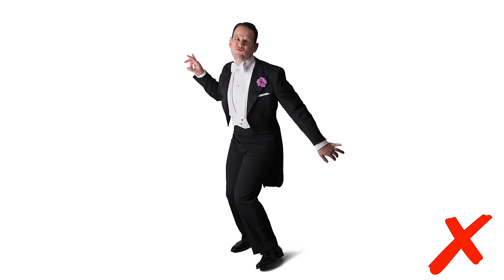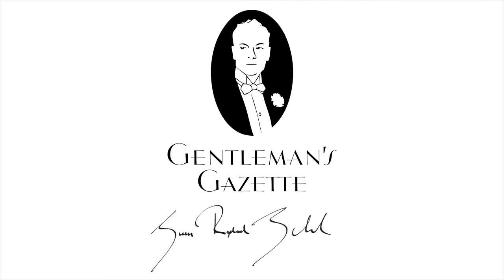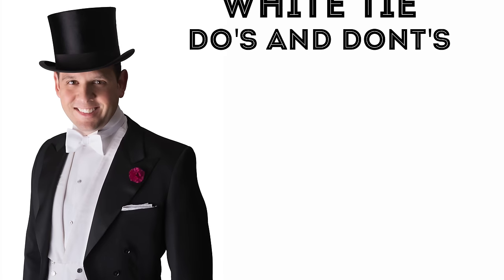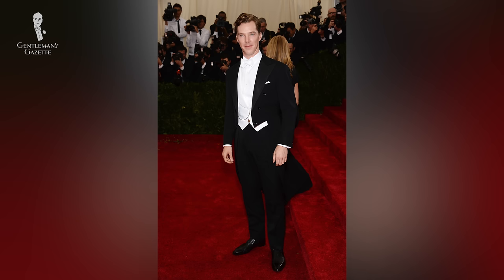Welcome back to the Gentleman's Gazette. Today's video is all about white ties — the do's and don'ts, what to wear, what not to wear so you don't embarrass yourself and look the part. White tie is the most formal dress code a man can wear in the western hemisphere and unfortunately most men get it wrong. The attention is all about the details because the outfit is very defined by the dress code and is very limited in what you can do and change.